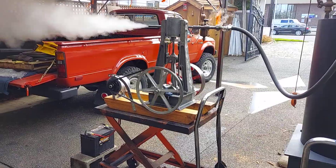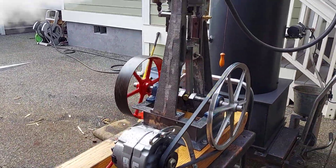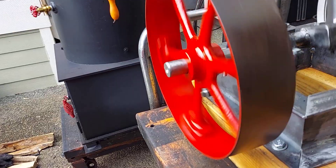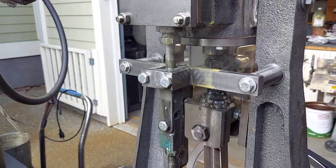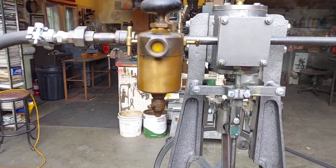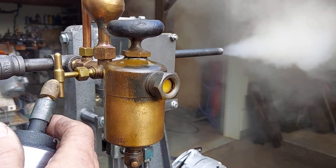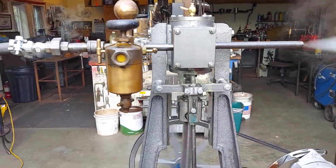It doesn't need a hundred pounds to run it. It'll run on 30 pounds of steam, it's just not very efficient. Steam comes into the tank and there are valves, and the oil is pushed out through these valves into the steam line going into the engine. That's what oils the engine. It's called the Swift oiler.